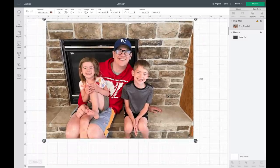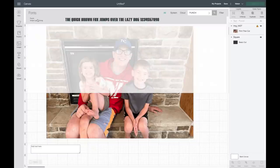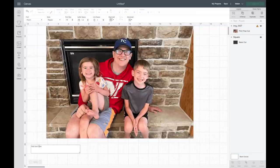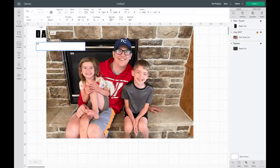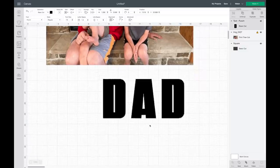Now I have my picture and I'm going to grab my text. I'm going to go over to Text and the font I'm using is called Punch — I downloaded it from dafont.com. It's very similar to Impact. I'm going to type in 'DAD' in all caps and I'll show you why. I'm going to slide this down here and make it bigger.